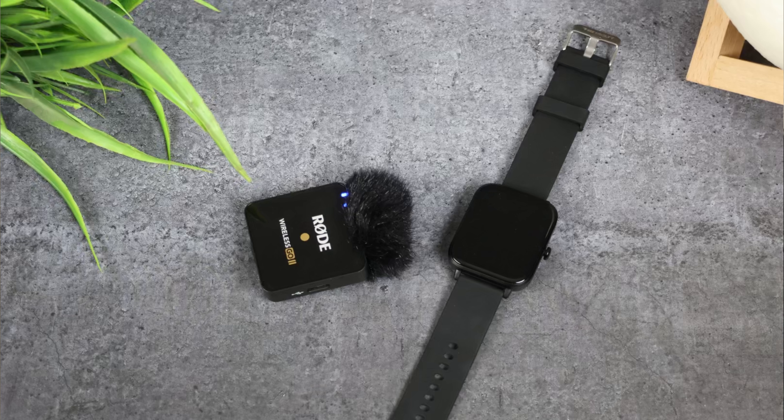I have a Firebolt watch and I was calling from it. So is my voice clear? The other person confirms it sounds clear. The watch being used is the Firebolt Ninja Calling Pro Plus - and the caller confirms it is a good, clear voice. So now you have seen the calling quality and you can judge yourself how this watch performs.